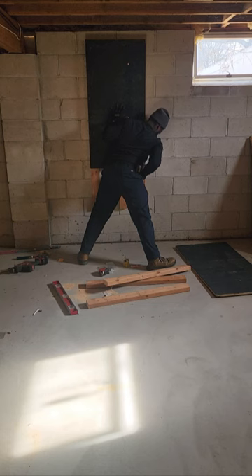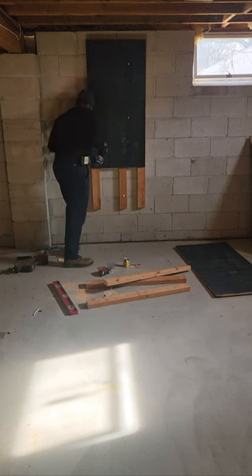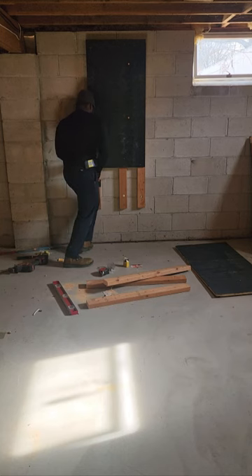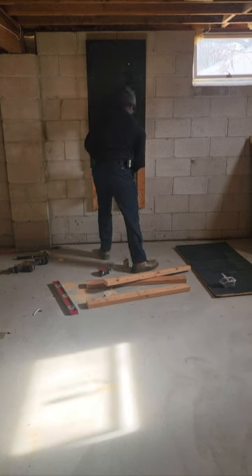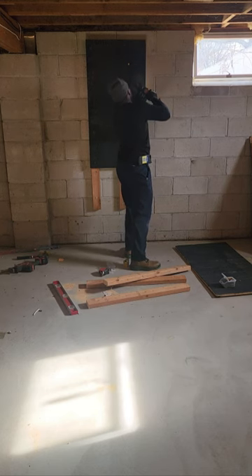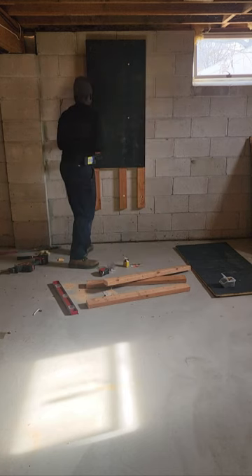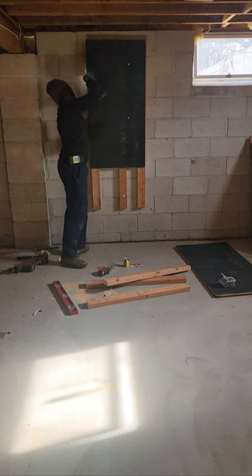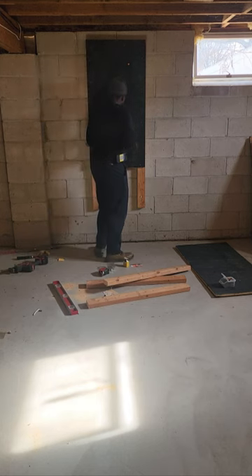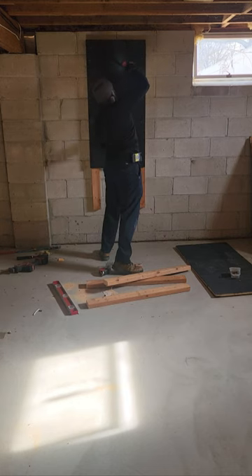I'm gonna screw the blackboard down with — I think it's T-15 — inch-and-a-half construction screws. Put a good amount in; we're gonna hang a tankless on this. I probably put in 10 of them in one sheet — make sure it doesn't go anywhere. I'm grabbing some more screws.